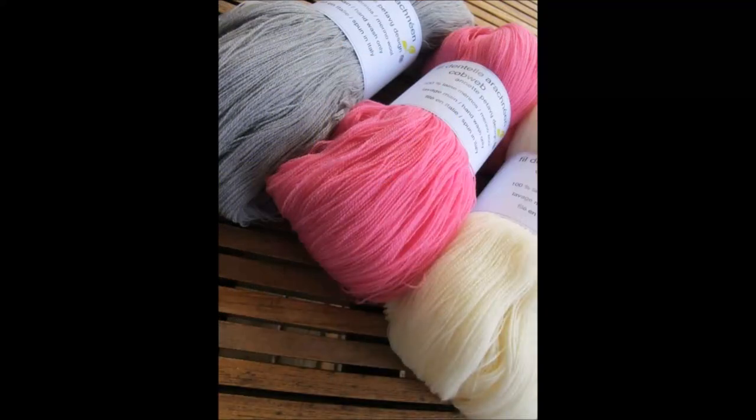Élargissons notre horizon au-delà du bulletin et parlons des autres choses que j'ai faites depuis la dernière fois. D'abord, il y a bien sûr eu des ajouts dans ma boutique. D'abord, le fil dentelle arachnéen, aussi appelé cobweb, à 1500 mètres les 100 grammes, donc très fin. Il était en rupture de stock depuis un moment, mais j'ai de nouveau rempli le rayon avec l'écru et le gris clair légèrement nuancé, et j'ai aussi ajouté du rose — un rose bubblegum très lumineux qui mettra en valeur les points simples comme les plus compliqués.